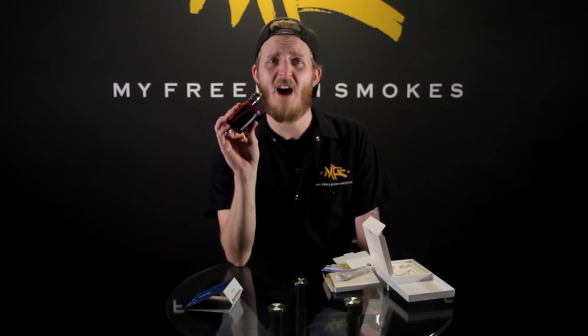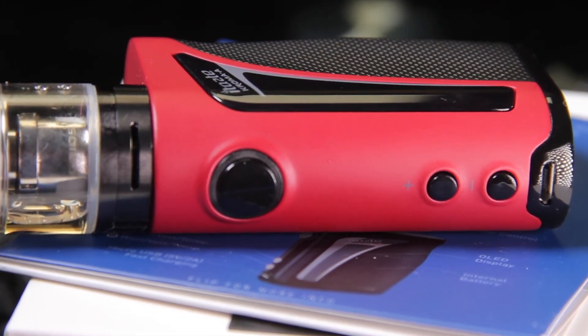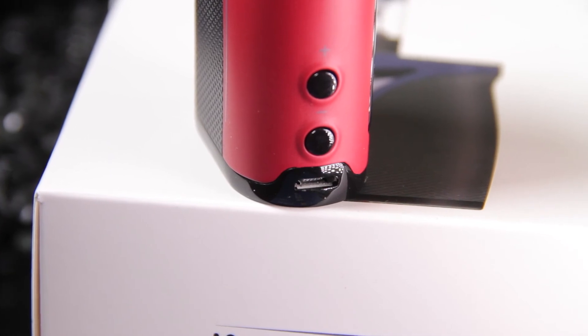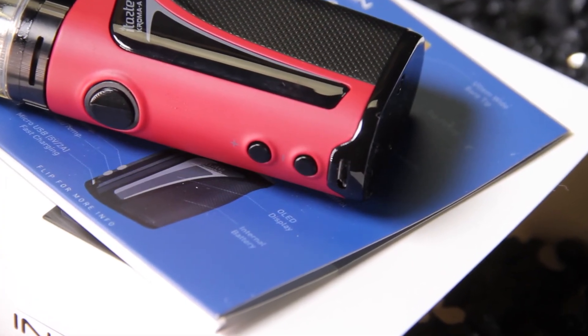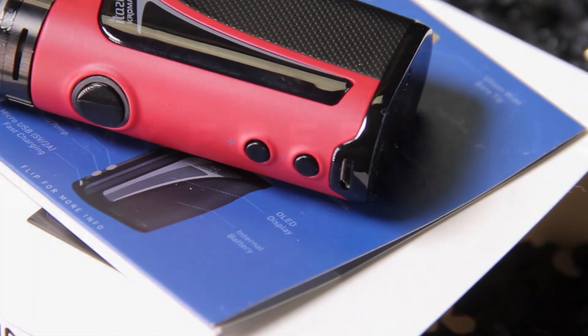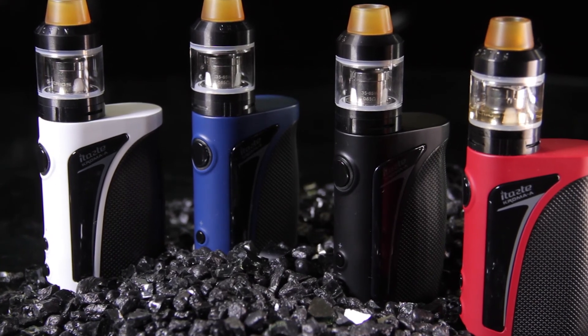Overall I would rate the iTaste Chroma A an eight out of ten. The mod does have a little room for improvement — the screen is a bit small — but those are small things. It works great, it's a fantastic device paired with a great tank. I would recommend this for anywhere from novice to advanced users. I would also recommend it for a beginner, but only if you have a little grasp on temperature control, wattage controls, and resistances. If you're just looking to put down smoking this probably isn't the best one, but if you're looking for a tank that gives you really good clouds, great flavor, and is portable, look no further than the Chroma A from Innokin.